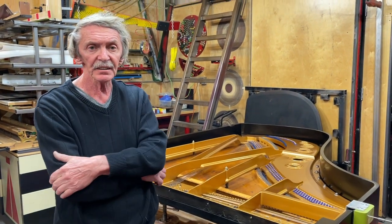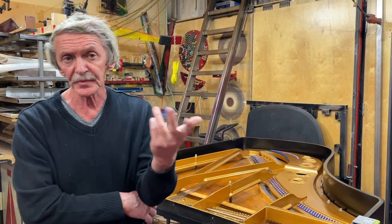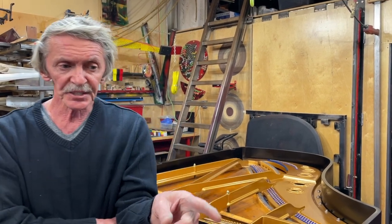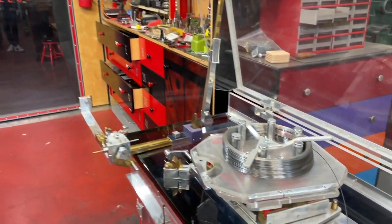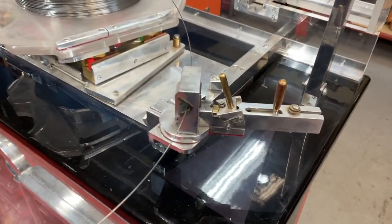That takes a little while. You need a certain tool, or you can do it on a drill bit using some devices. In our case, we'll show you the stringing station — you've seen it already — which has some unique features. In this area you can make a single loop, and here is the wire distribution on a carousel like this — it rotates.